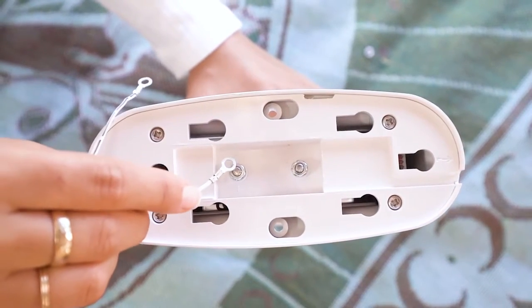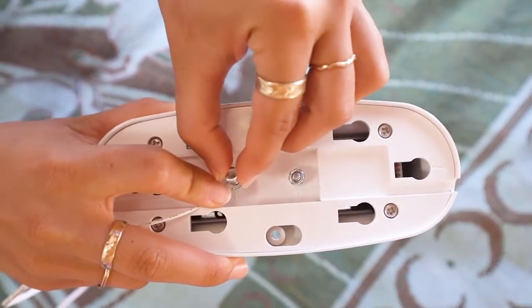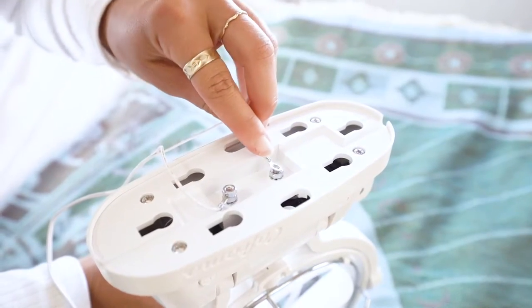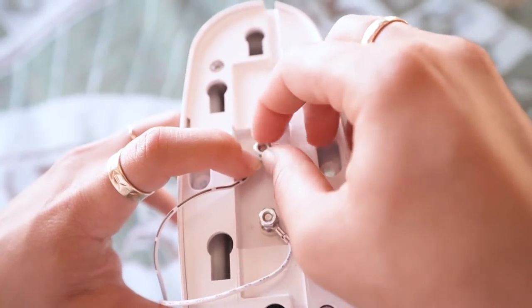Attach the provided wire to the fan by placing the positive wire to the positive screw. Secure with the lock washer, then the brass nut, and tighten. Repeat by attaching the negatively marked wire to the screw, then lock washer, brass nut, and tighten.